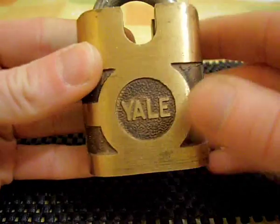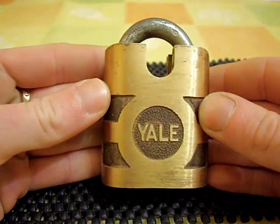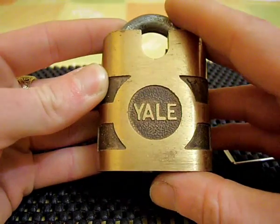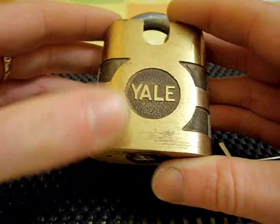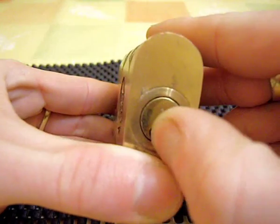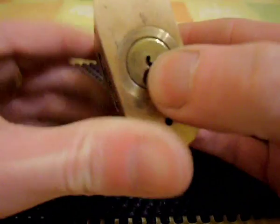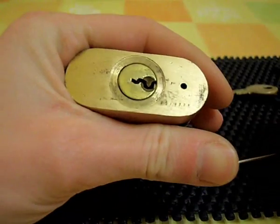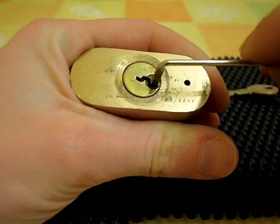Today I will be picking this lock here, which is an old bronze Yale shrouded padlock. This was given to me today from a good friend of mine — I had helped him out a couple of weeks ago with something, he was moving house, and he gave me this as a little thank you. I think he said he bought it off eBay a couple of days ago.